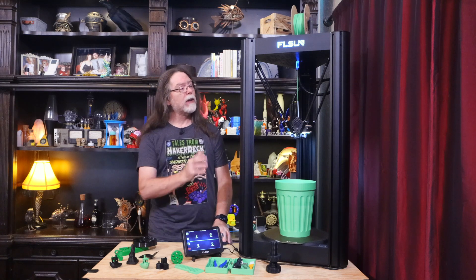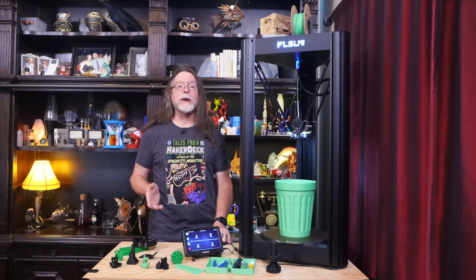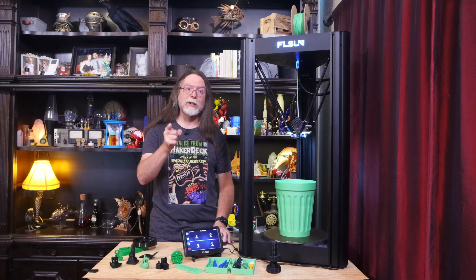Today we're going to take a look at the FL Sun V400. This is a fast Delta 3D printer with some interesting features. Thanks to FL Sun for sending this to me so I could show it to you.